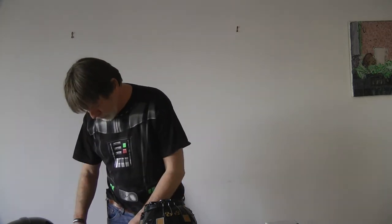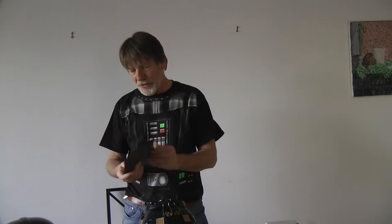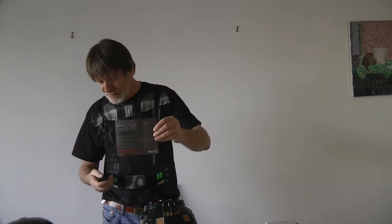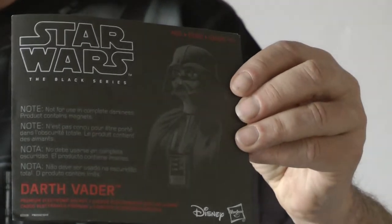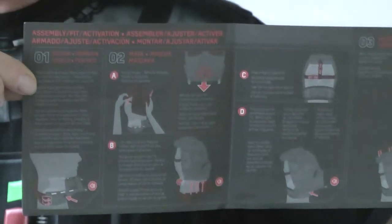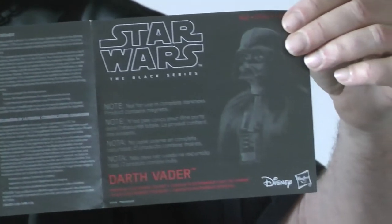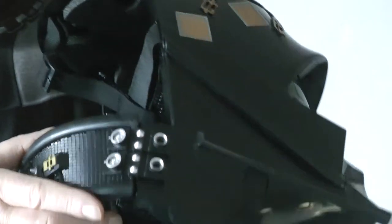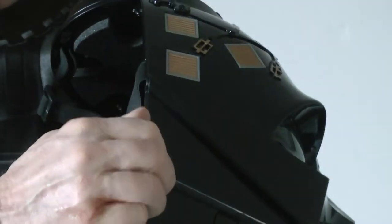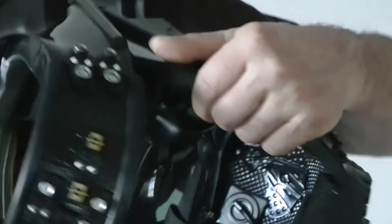Okay, so I read the instructions. It comes with this little handy instruction book — we'll get a close-up on that. Inside you have all the instructions, including how to replace the batteries, and also all the step-by-step instructions for actually wearing the helmet. I discovered that you do need to put batteries in it. These little clips here, they just pop off — you just pull them back and they pop off. It's the same on the other side, so just be careful you don't drop it.